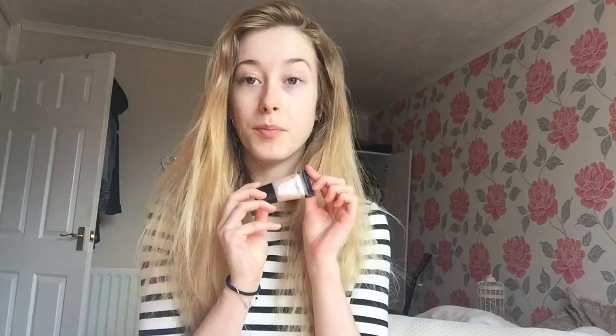Apologies for my really bad skin, my hair — I look absolutely awful, but it wouldn't be a tutorial if I didn't look like crap at the start. I've already cleansed and moisturized my skin, so I'm going to use this Smashbox Photo Finish primer. I do prefer to use the other clear primer but I've run out.